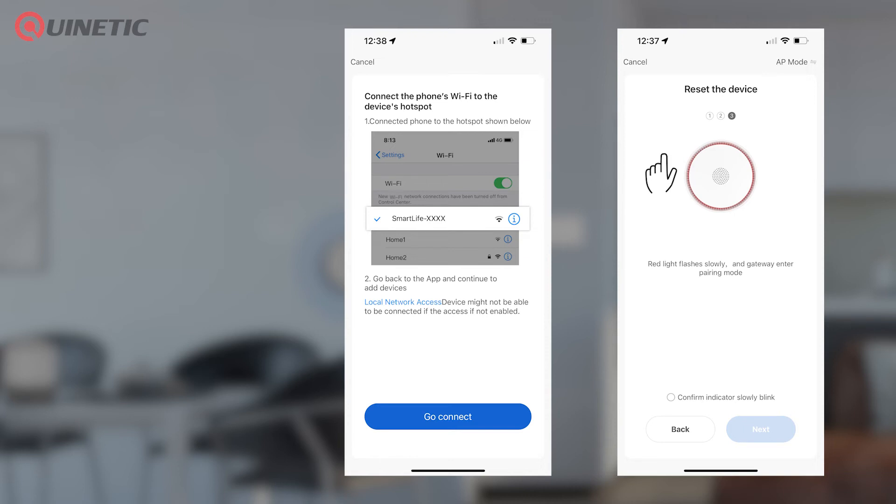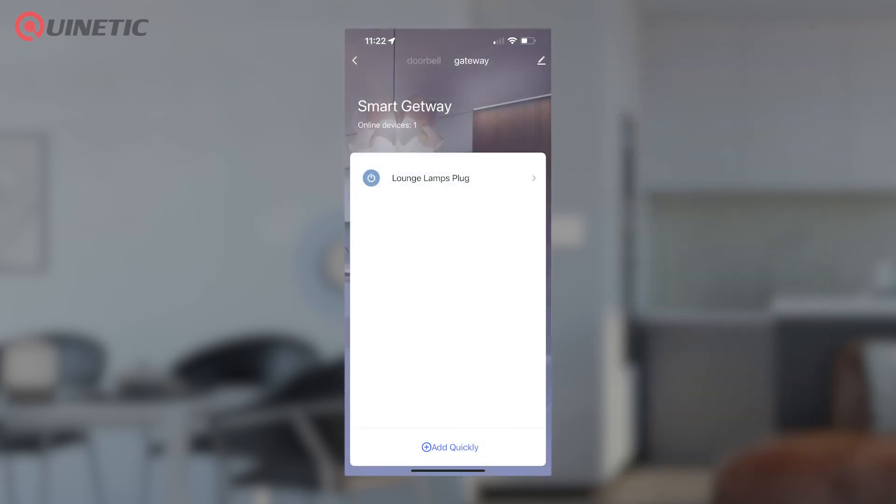If you have a dual band network, the alternate pairing mode is the quicker way to set up. Once set up, the next step is to add your Kinetic receivers.